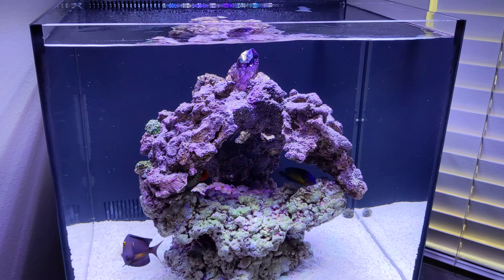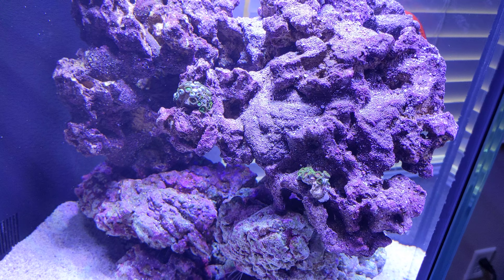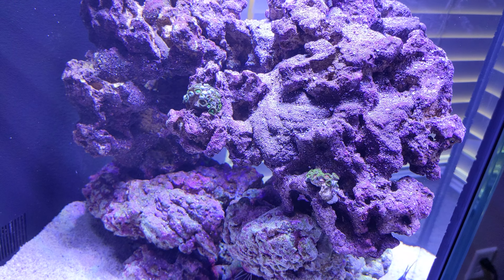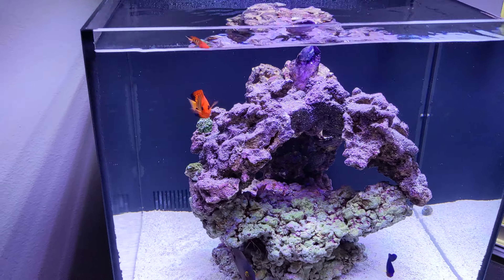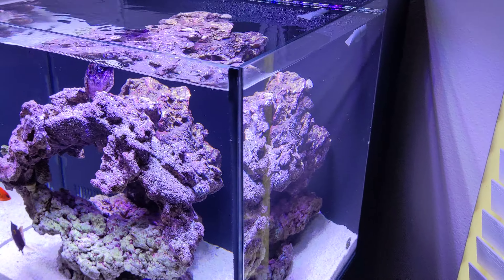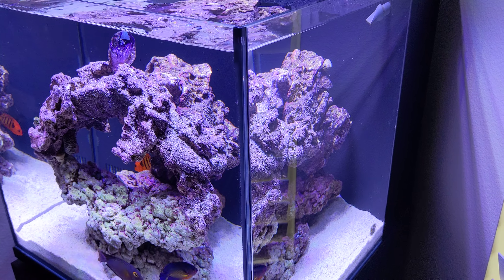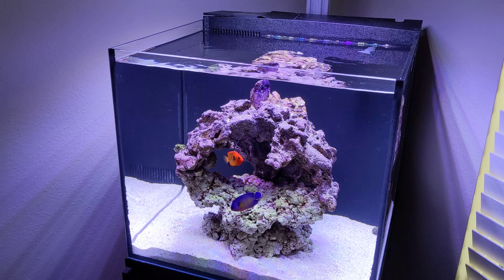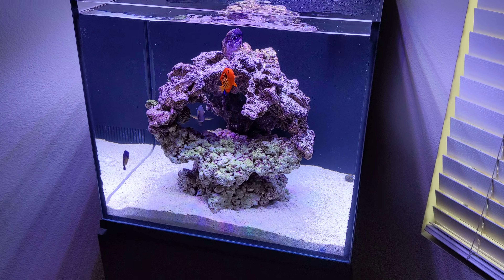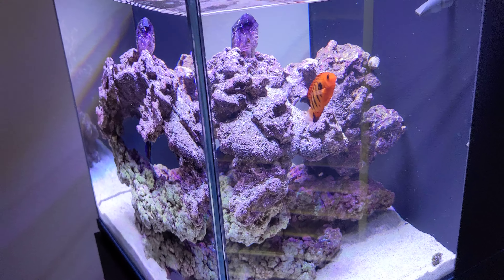I got some coral in here that I put in not too long ago and they're doing fine. Salinity levels are at 31 and temperature in there is about 77°F. This is my journey — I've had it for about two months now, took a while to get started, and we'll see what else is to come.